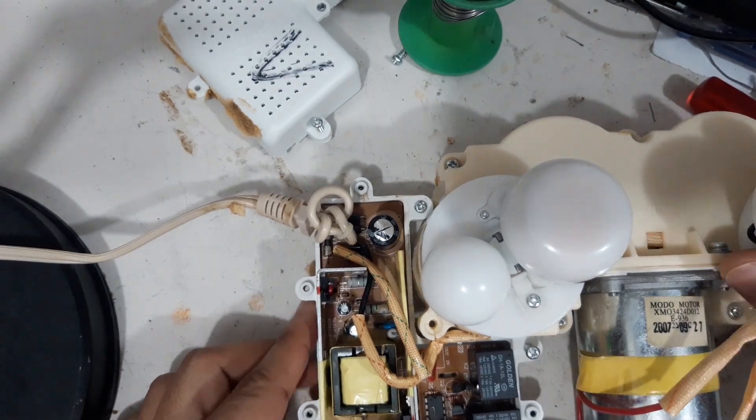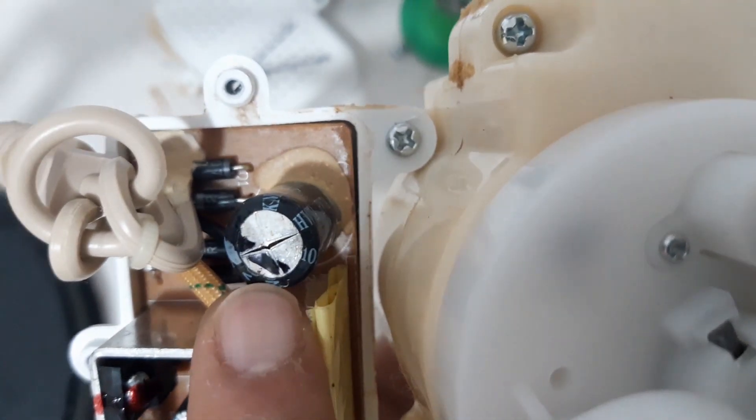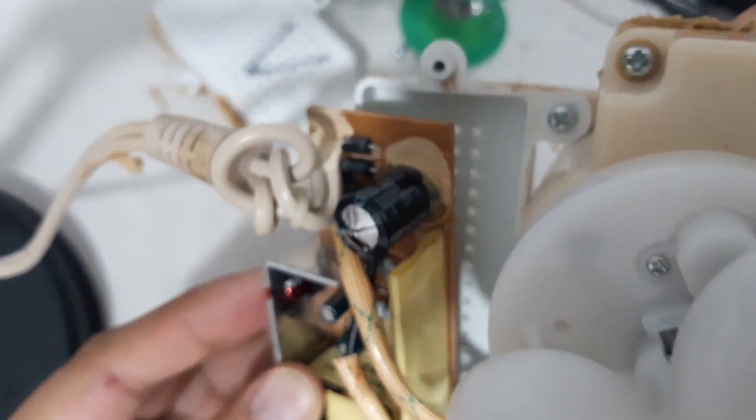So look at this guys — we have a bulging capacitor and a busted fuse here. This fuse is busted. Look at this — what happened to this component?